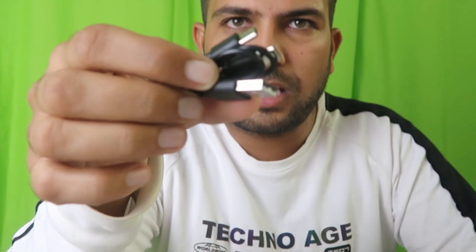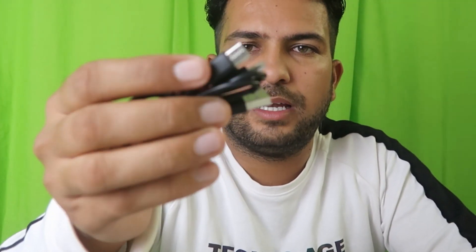The accessories include a 3.5mm jack to micro USB — there are two of those — and one lightning cable to USB Type-C. This is a charging cable for both your microphone and the case. There is also one USB to two micro USB-C cable. Now let's see what we find inside.